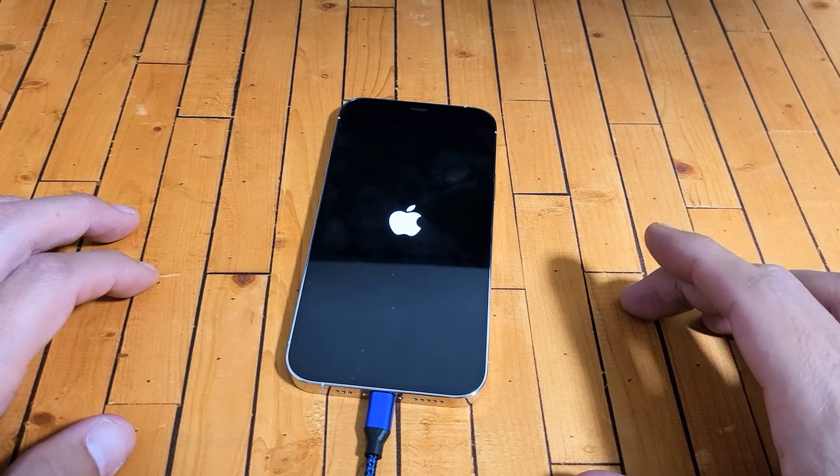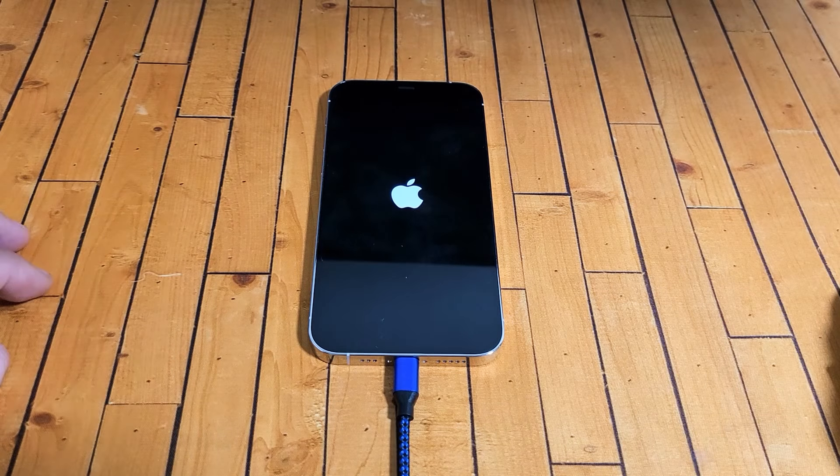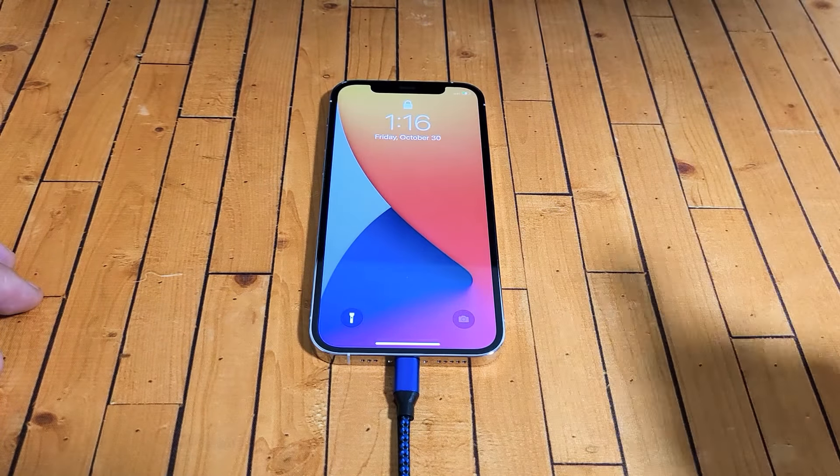Now if you're still down, go ahead and do the same thing while it's plugged in. Most of you guys should be up and running now. If this worked for you, give me a thumbs up; if it didn't, give me a thumbs down. Good luck guys.